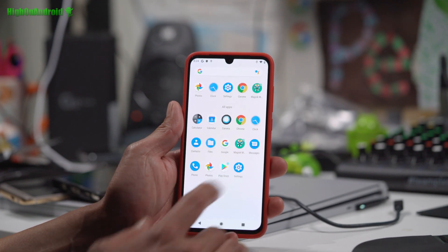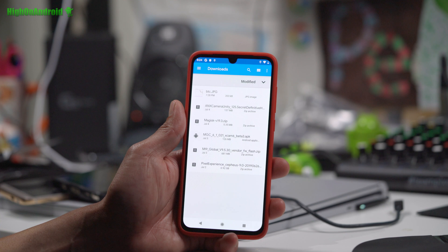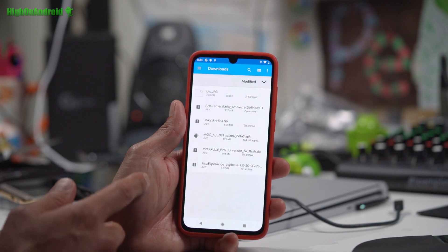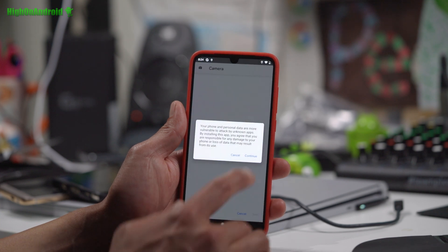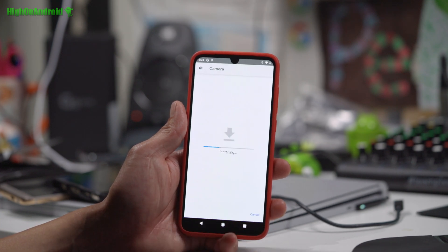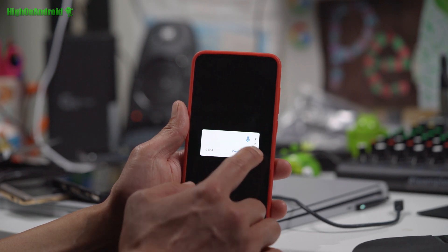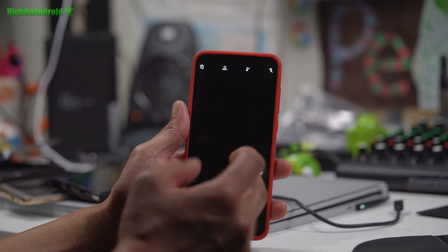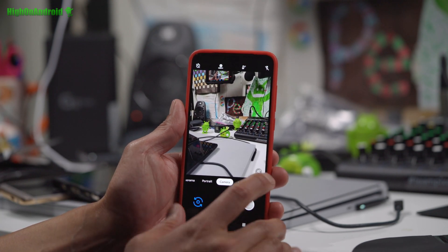If you want the Google camera, open the Files app. You should have downloaded the Google camera MGC APK. Go ahead and hit Open, Continue, and Install. Camera is working! The ROM booted successfully.